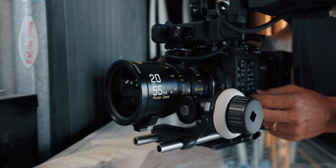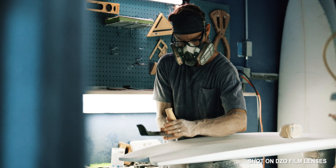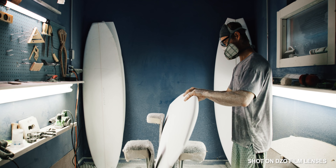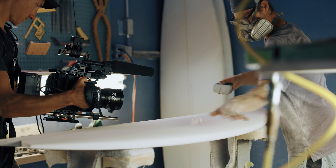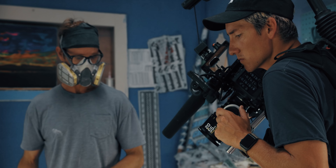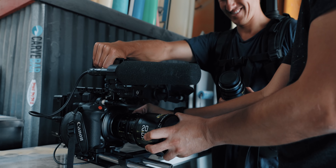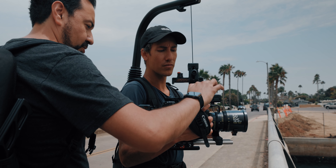Now where these par focal lenses actually came in really handy was when we were filming Chris the surfboard shaper inside his workshop. Chris is an artist and we wanted to be more behind the scenes, almost blend into the walls, because he's doing things that are very meticulous and happening really fast. Being able to go from a wide to a medium to a tight shot without having to refocus and keeping up with Chris's pace was actually very ideal. Additionally, we rarely swapped out lenses because we had coverage all the way from 20 millimeters to 125, which basically covered everything we needed.